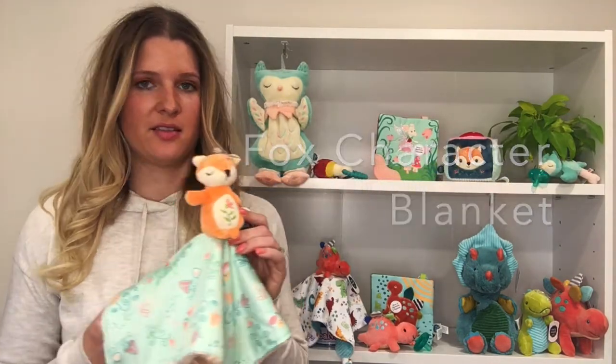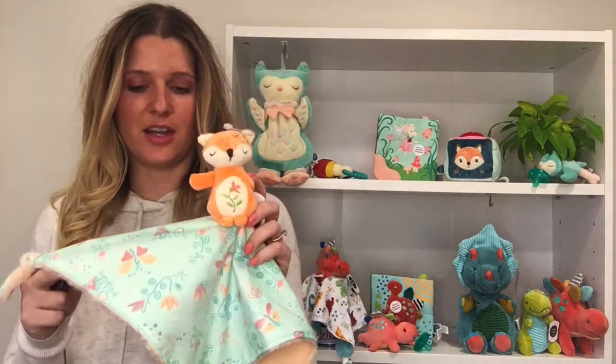Hi, I'm Christina Meyer from Mary Meyer in Vermont. Today I wanted to talk to you about the Fairyland Forest Fox Character Blanket. This collection is perfect for those woodland-themed nurseries out there.